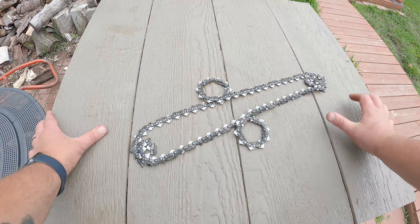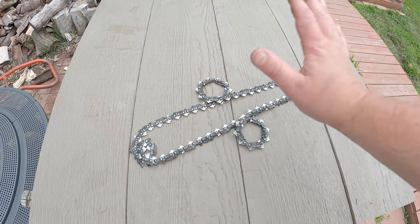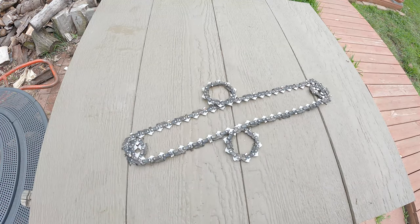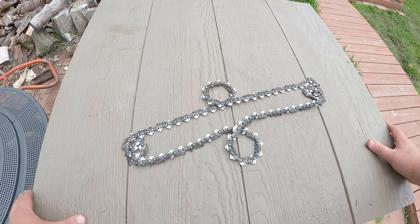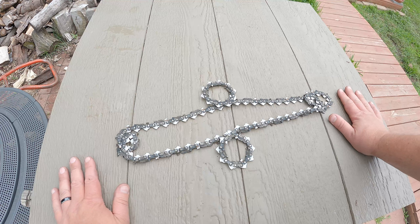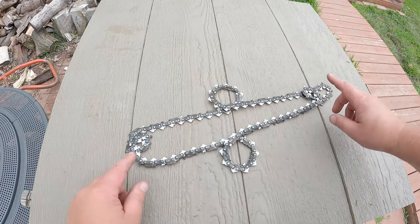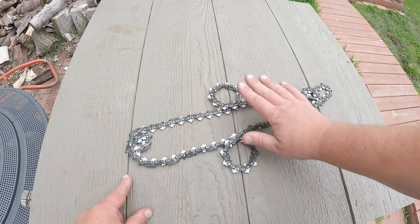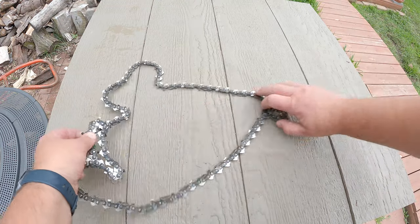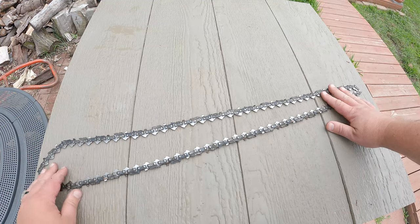Recently Tracker Talk with Gary did a video about chainsaw chains and how you get these pain-in-the-butt twists in them. I told him, well, you just lay it down flat on a flat surface and then you can just move the loops. You can see here that these two are on top, so if I bring this side over top of this side, that removes those two loops.